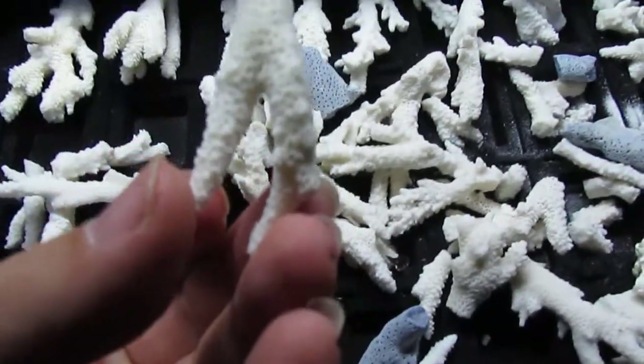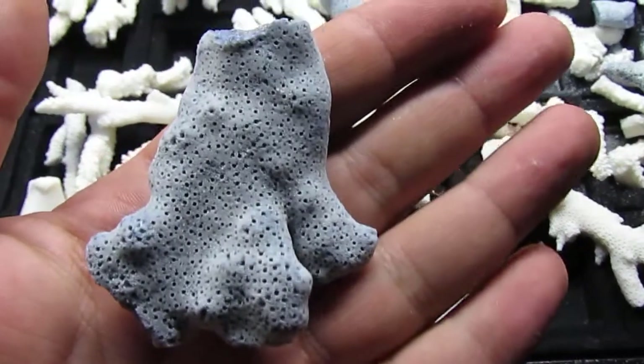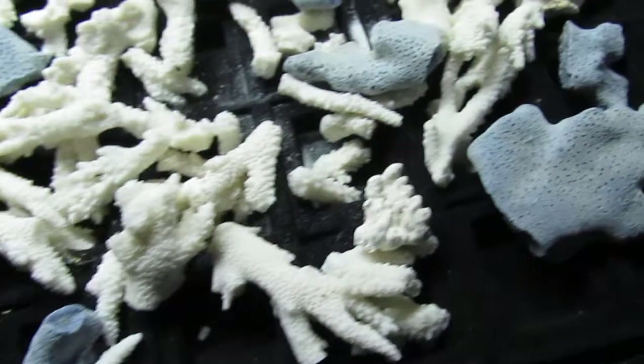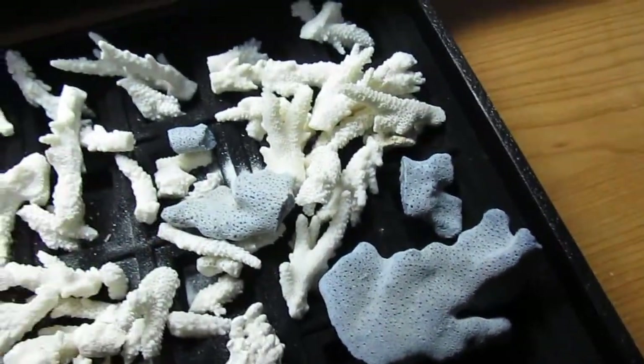This one would make a really nice necklace. The blue coral is amazing. It's getting harder to get because you can't harvest it — you're not allowed to. So whatever's here is just what you have and that's it.